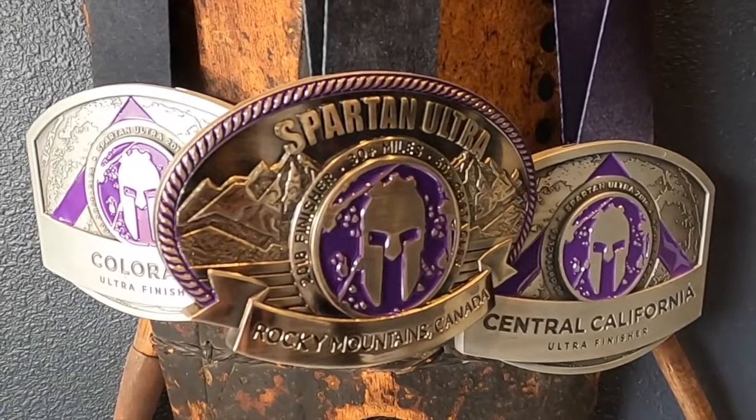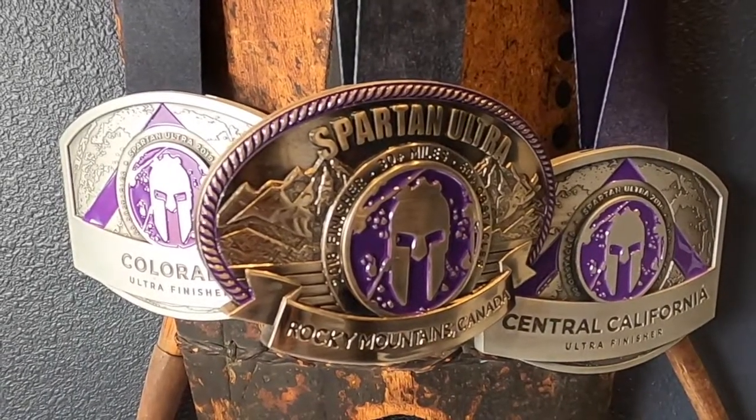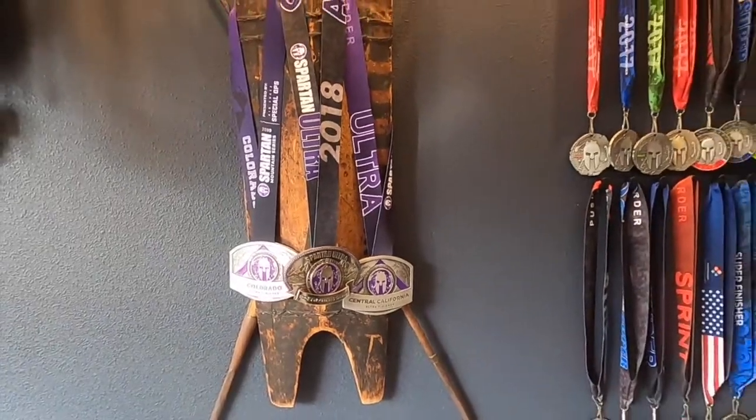Five days from now, I'll be toeing the start line in Big Fork, Montana in an attempt to obtain another one of these Spartan Ultra belt buckles. The Spartan Ultra Beast is a 50-kilometer obstacle course race that usually takes place in rough terrain, and I've got one coming up in about five days. I'm expecting about five to eight thousand feet of elevation gain and descent within that race.